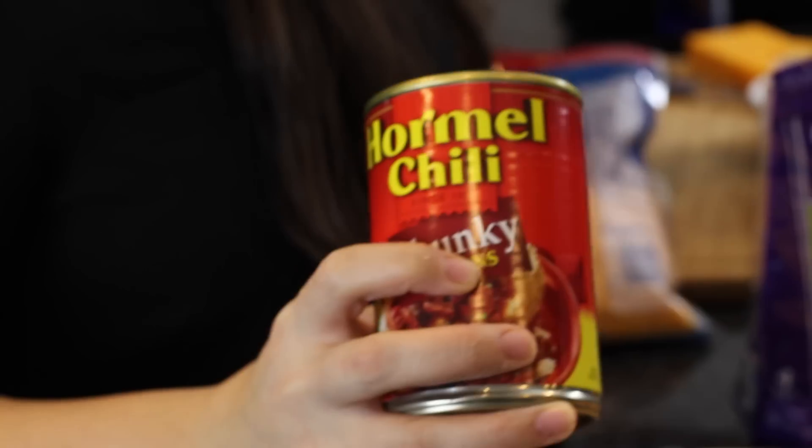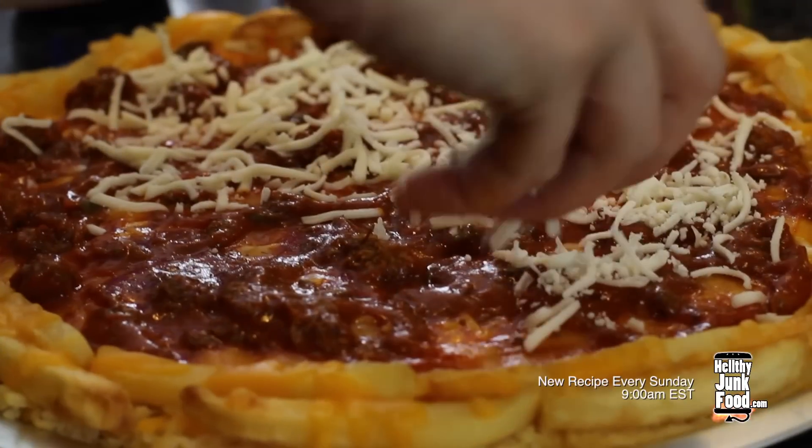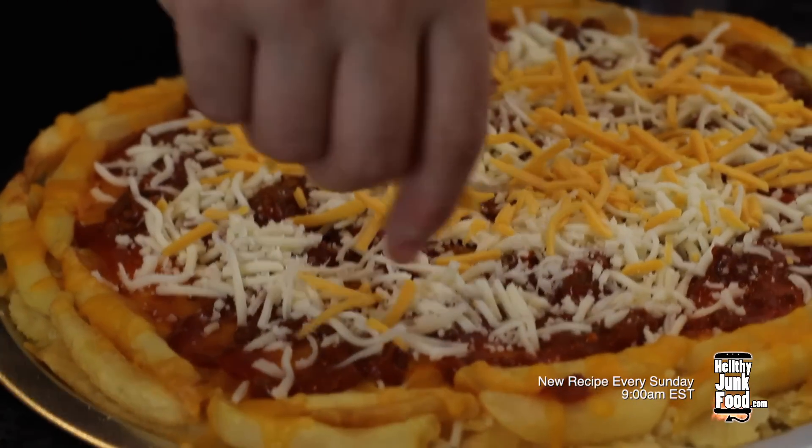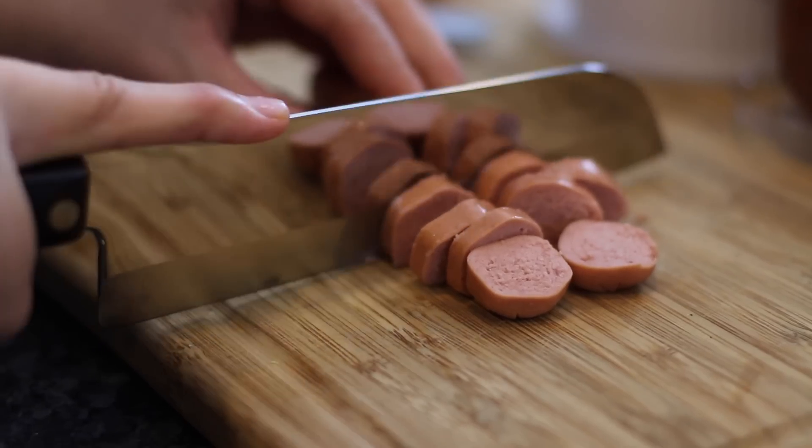For the sauce, we just microwaved some beanless canned chili and poured it onto our pizza. Then we sprinkled down some mozzarella cheese and some cheddar cheese. And I wanted something that looks like pepperoni, so I thought — how about hot dogs?